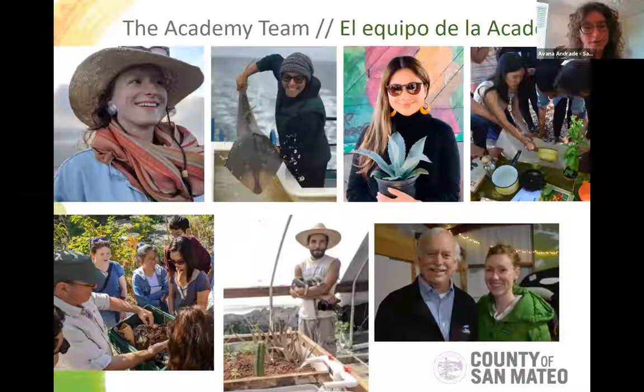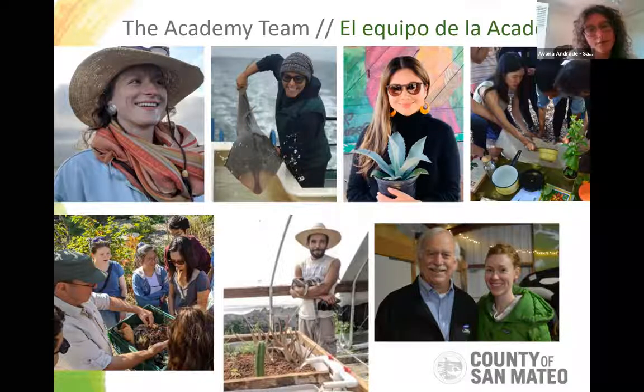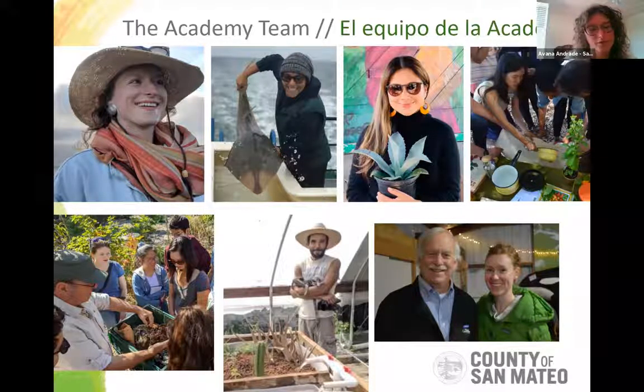A number of different people bring you the Sustainability Academy: myself, Camille our volunteer coordinator, Alejandra Warren, Jeannie Pham, Todd Sutton, Jesus Jimenez, Joe Lees, and Jess Ko. Najeeha should be on this slide as well. We have a number of different instructors and if you stick with us, you'll hear from pretty much all of them.